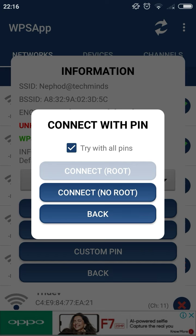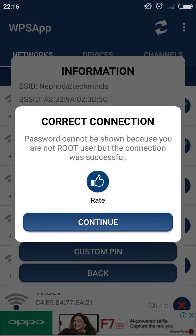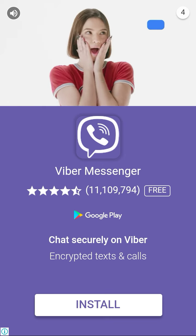For the demo, I will hack this second one. Click on the second Wi-Fi network — checkmate. Click on it and select 'Connect with PIN' and try with all PINs. Connect — no root required. You can see in a second the Wi-Fi is connecting.